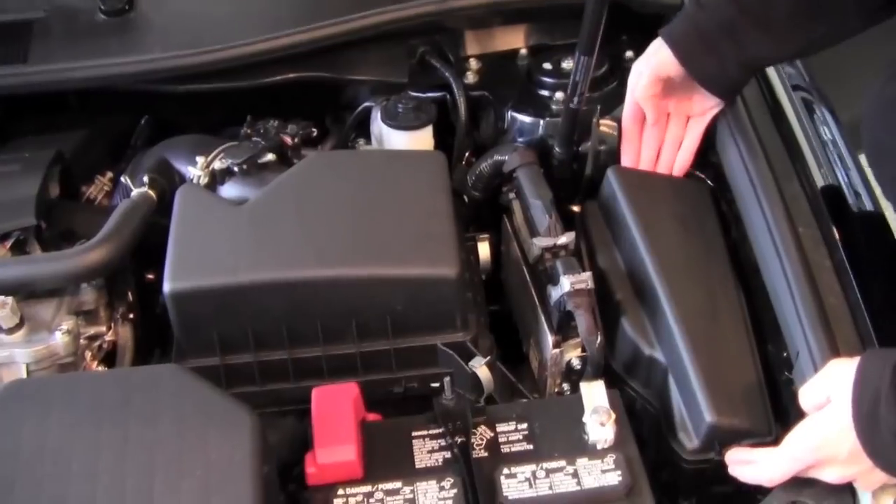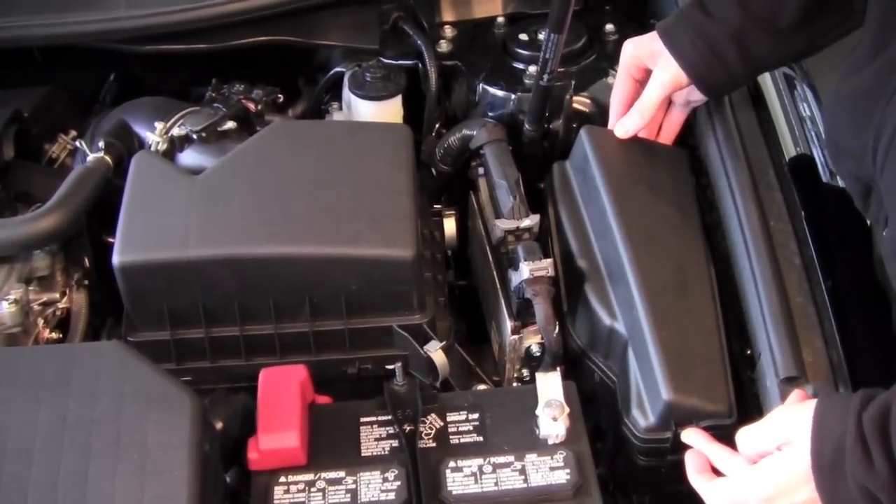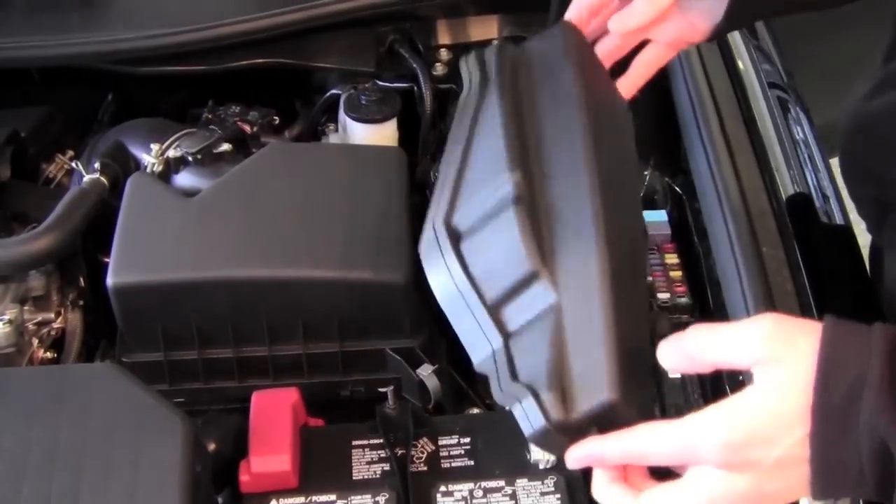So what you want to do is there's actually two tabs. There's one up top here and there's one in front here. You're going to push in on both — you push towards the box itself and you'll be able to lift it up.